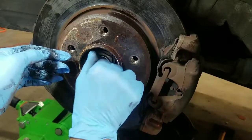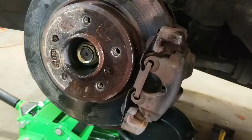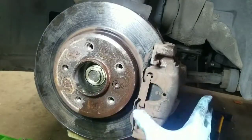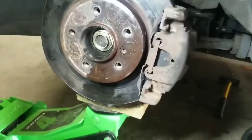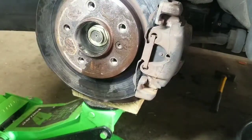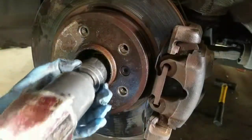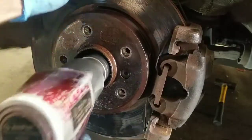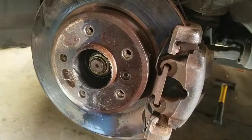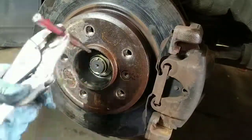Once the nut is on there, go ahead and put the lower ball joint back into position and get the retaining nut back onto the lower ball joint. If you're not able to get the lower ball joint nut on, you might have to get the jack underneath the lower control arm and lift up using the jack to get enough pressure against the ball joint to tighten the nut. Once the lower ball joint is tight, go ahead and tighten up your axle nut. Then punch in the shoulder on the retaining nut to lock it onto the shaft.